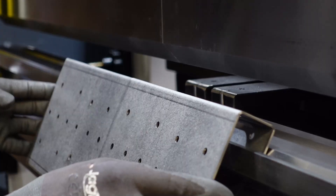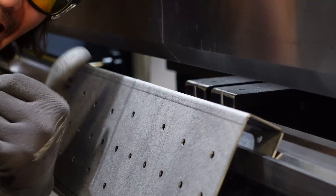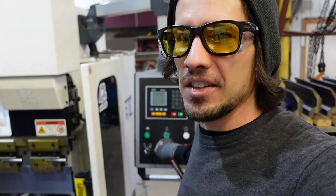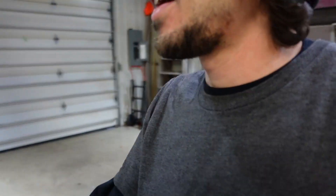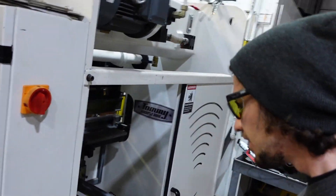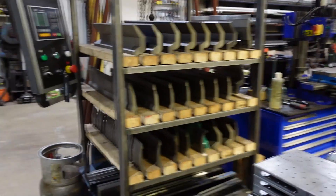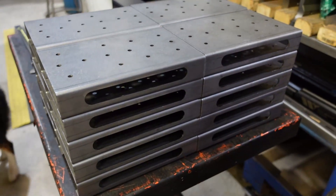First part, last part — looks pretty good to me. All set. I'm pleased. I'm going to turn the machine off, go around to the back, kill the power, and turn off the phase converter down here inside. Now you'll be able to hear me extra well. There's our project for today — I'm super pleased with it. These parts came out great.